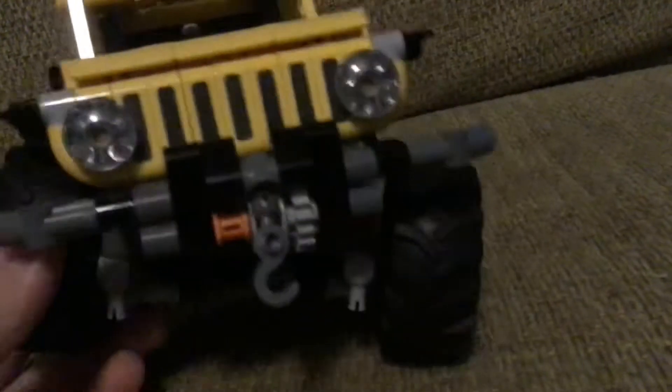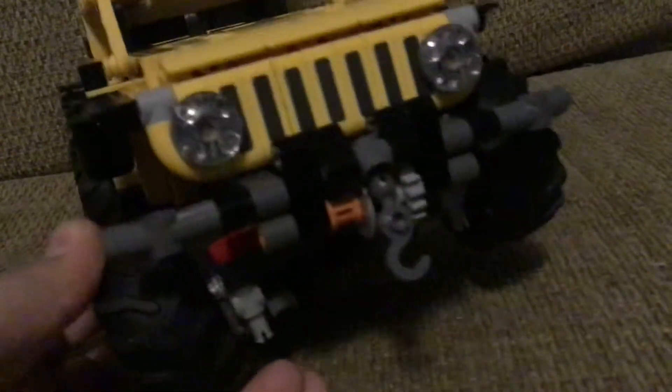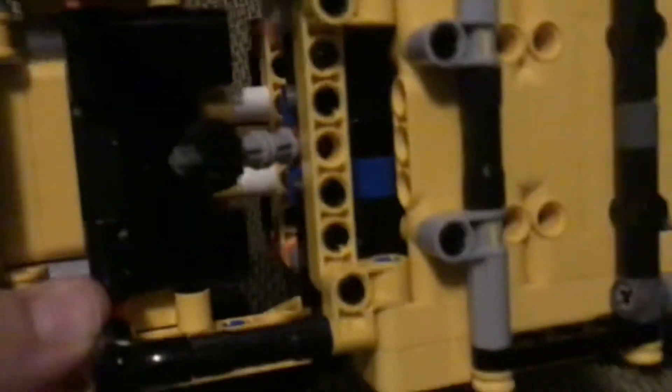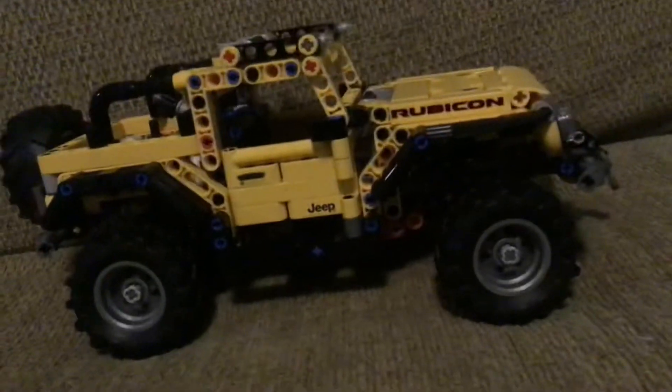I forgot to show the suspension. It has front suspension and rear suspension. The front does not have springs, but the rear does — if you look here, every time you move it, the springs move right there. That's a cool feature about this Jeep Wrangler.